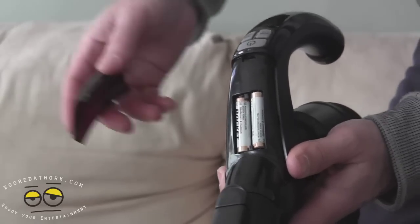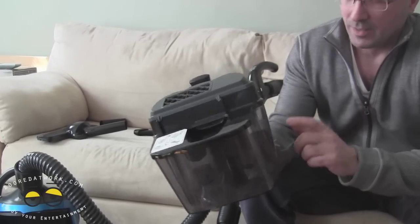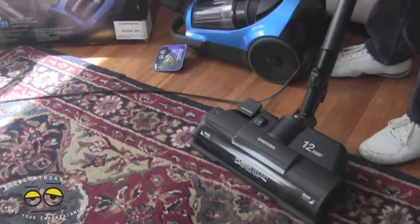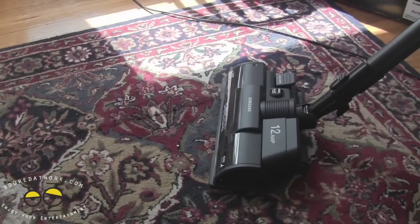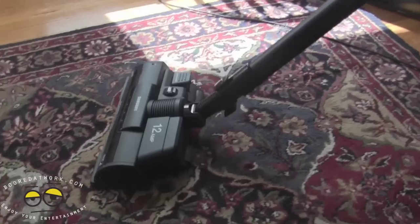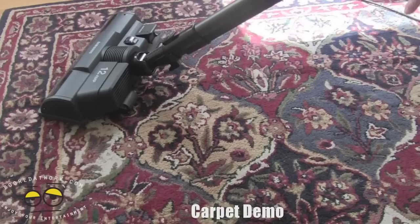Now let's get into running the unit. I'm going to demonstrate the action of this twin chamber vacuum cleaner. As you can see, the canister is fairly empty. I've got a height adjustment of two and we're going to work on this portion of the carpet, which is fairly dirty. I'm going to hit the button here, run it, and get the brush motor going. On one stroke, you can notice everything that was on the surface has come up.